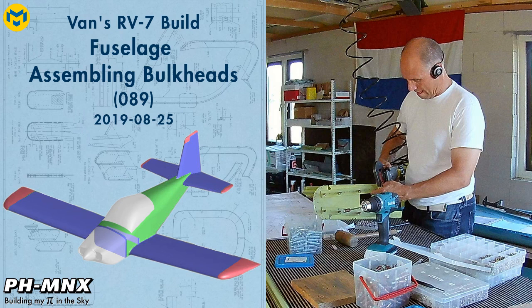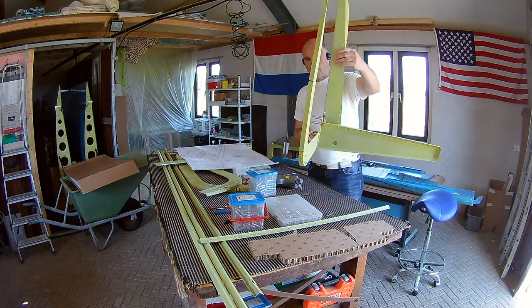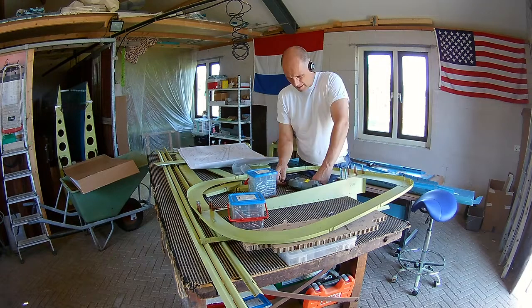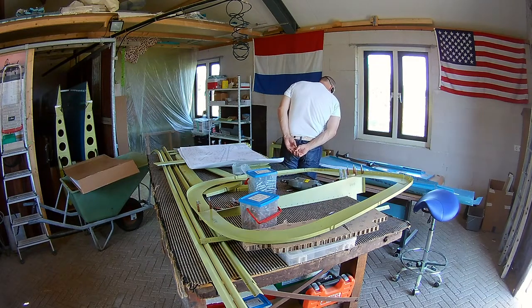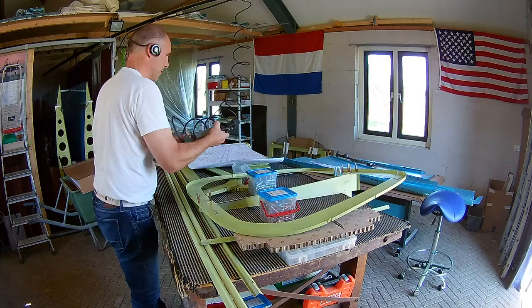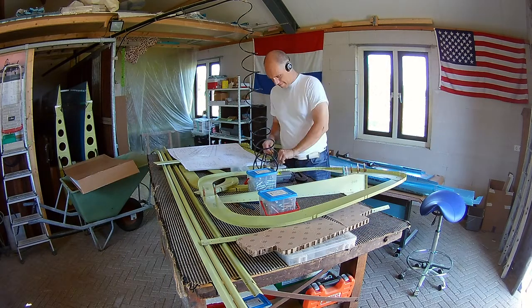Hello everybody. Yet another two-day session, this time assembling the bulkheads. I've just primed all the parts of the bulkheads and now I start assembling them, starting with the 706, which is the first bulkhead after the seat, which is the starting part for the tail cone.